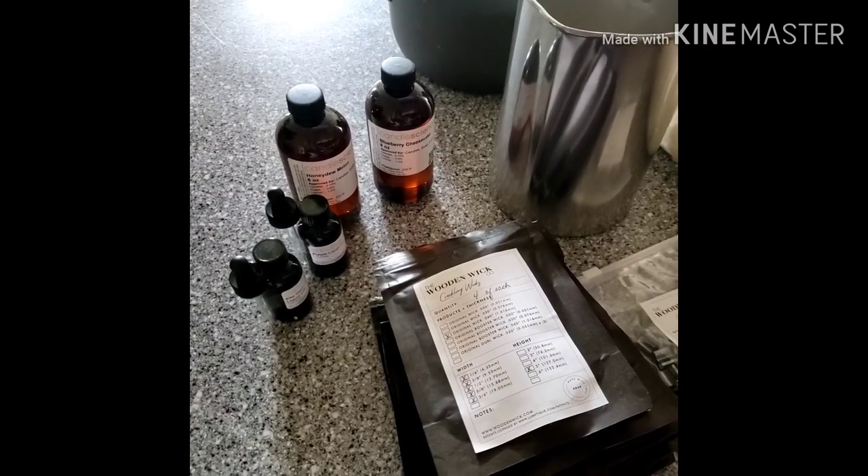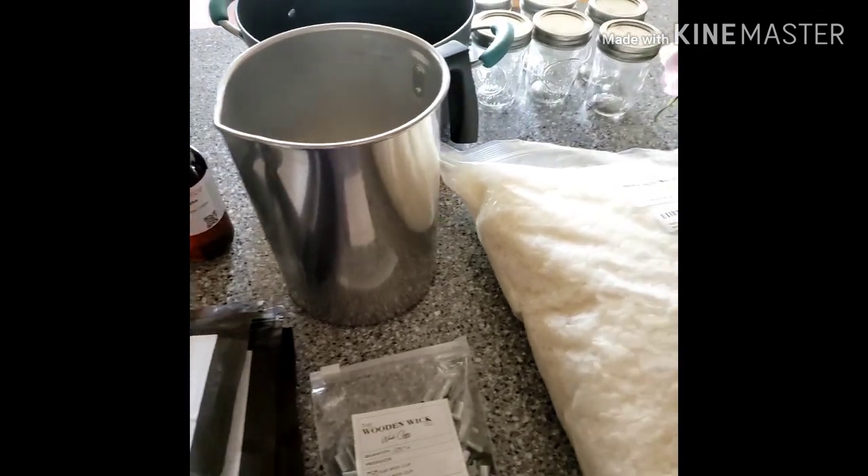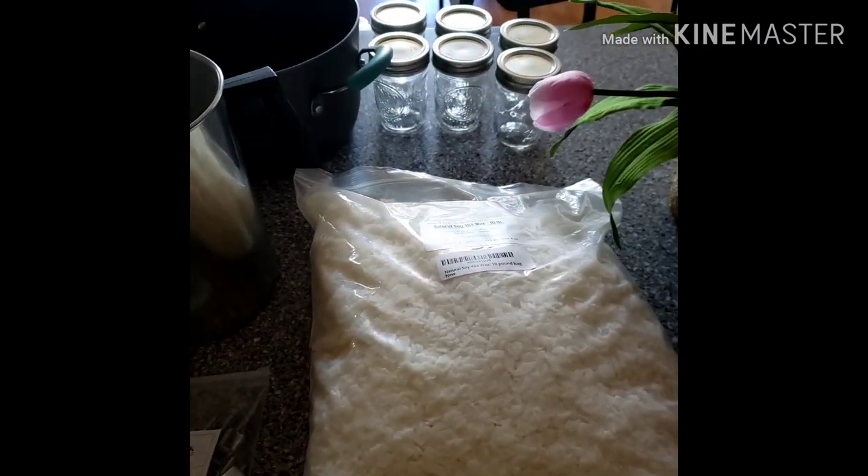Hey guys, Diane Painting with RubikQ here. Remember when I said that I was going to be making candles? Well, today is the day.